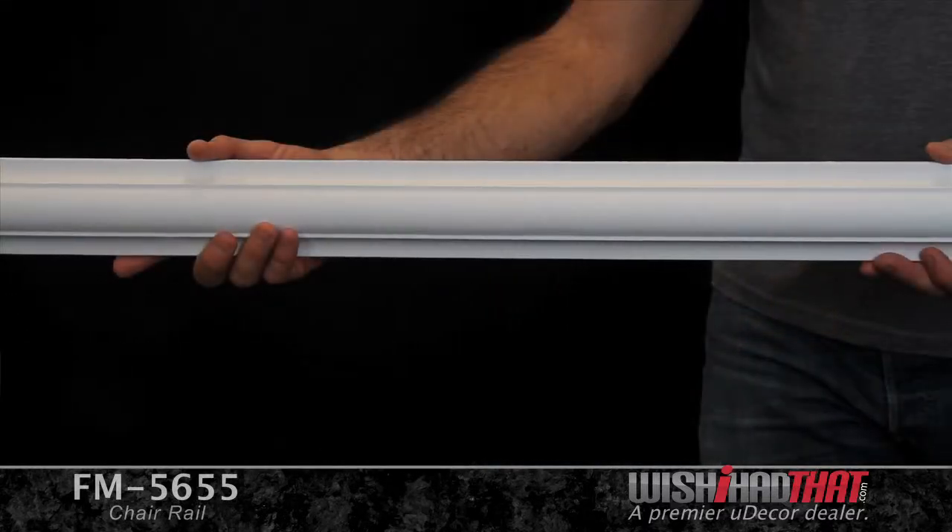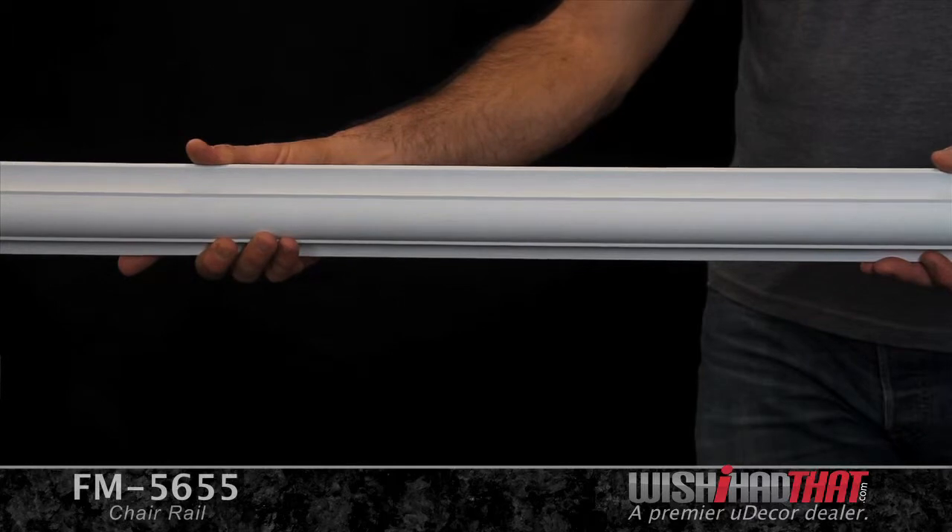You'll also love how easy it is to install, thanks to the lightweight, durable polyurethane design. If I were to sum up this molding in just one word, I'd call it perfect.